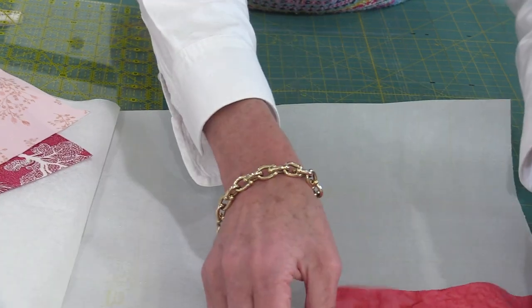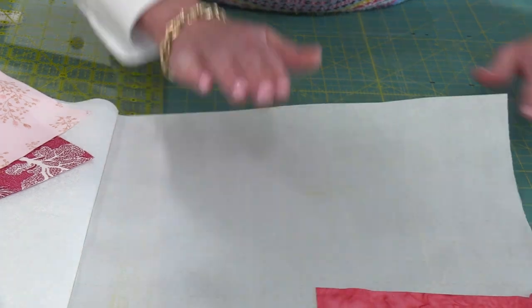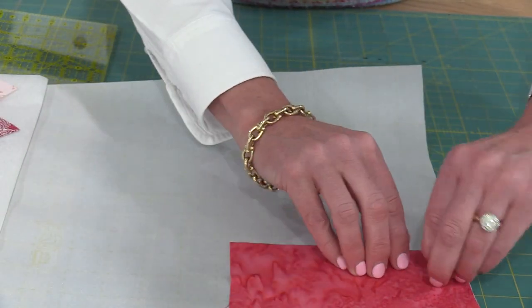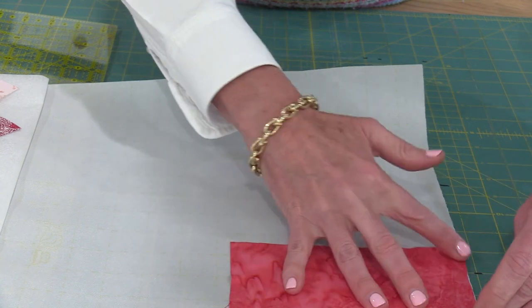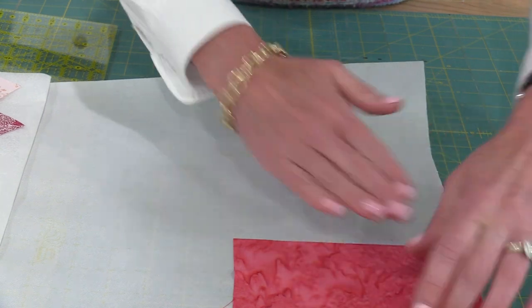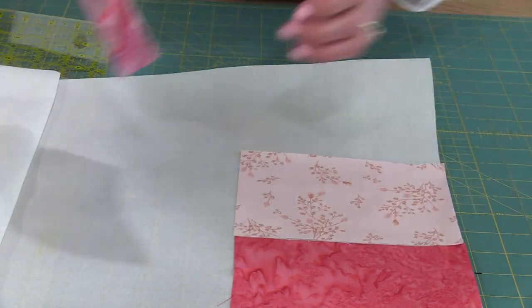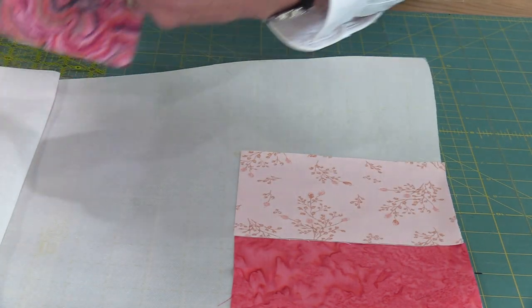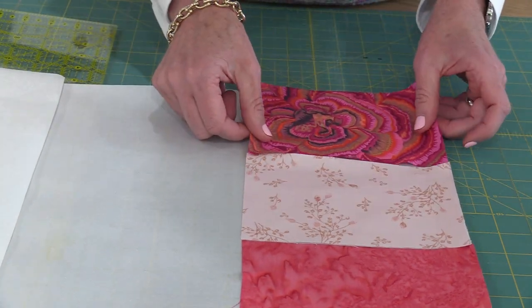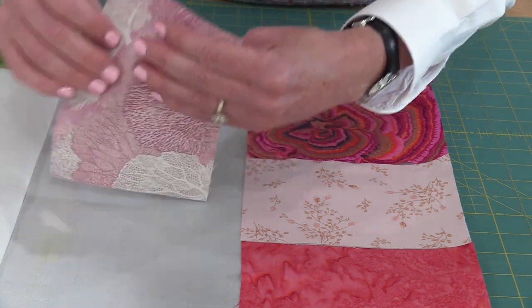Now I can just line all of this up — move this forward so you can see — and make sure it's laying flat with no bubbles. This way I'm going to maximize my Steam-a-Seam. There will be just a little bit of fabric hanging off the Steam-a-Seam, and that's okay, that doesn't bother me.